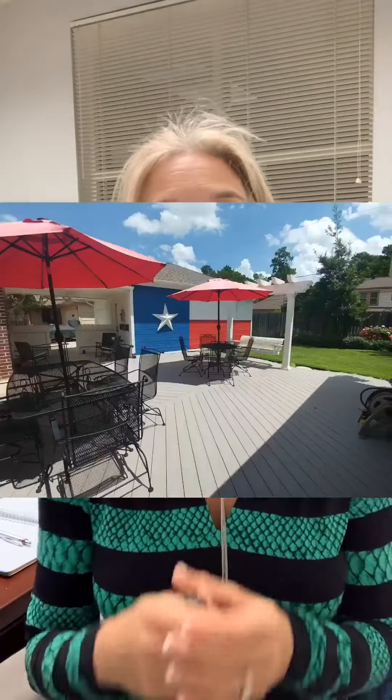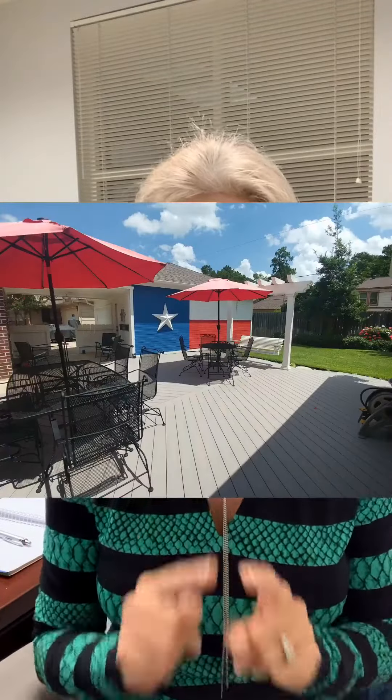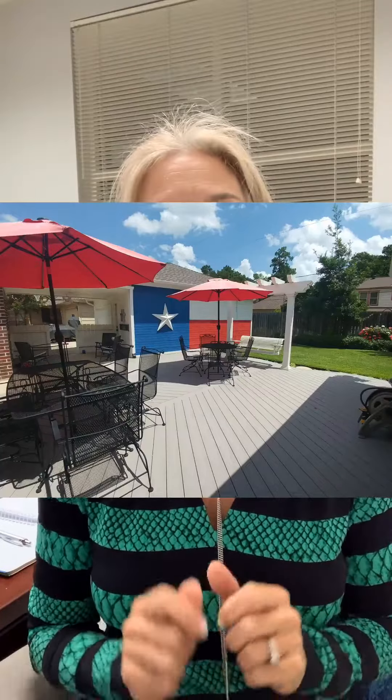If you've got a mailbox or a gas lamp that needs to be painted and they're looking worn, do it. It's three bucks for spray paint — it is one of the best things that you can do to spiff up that very first impression when we get out of the car.